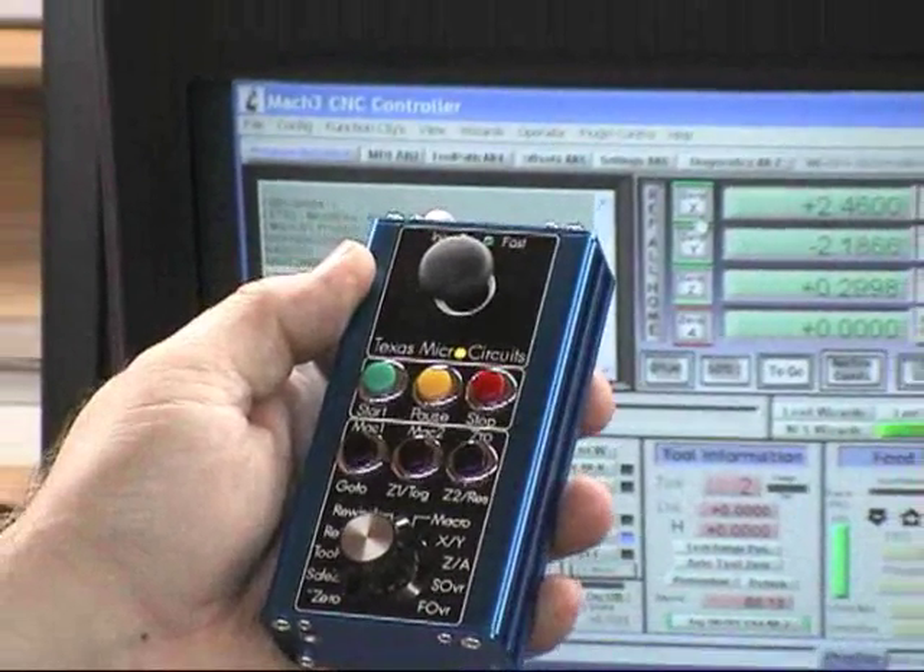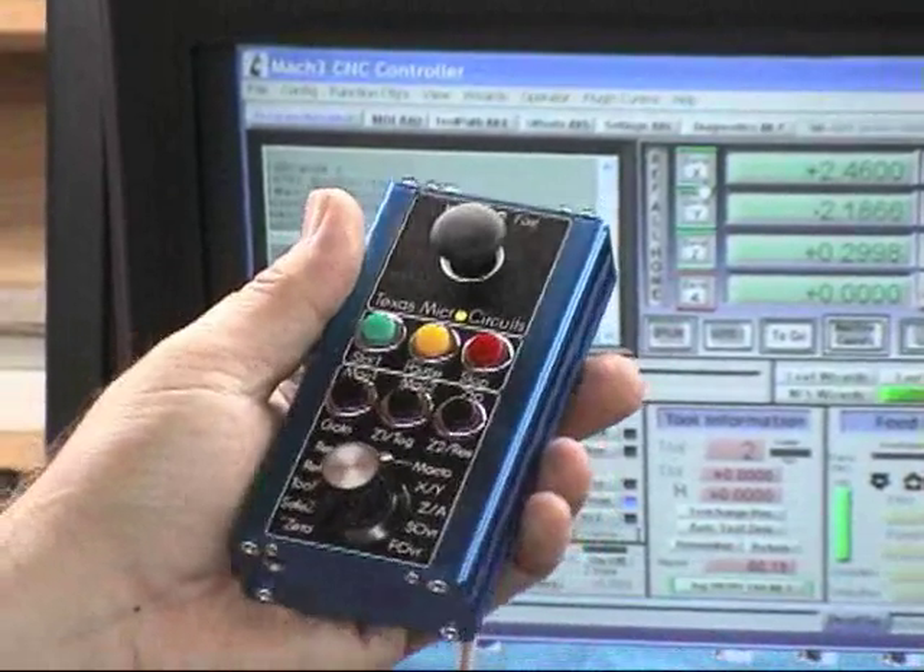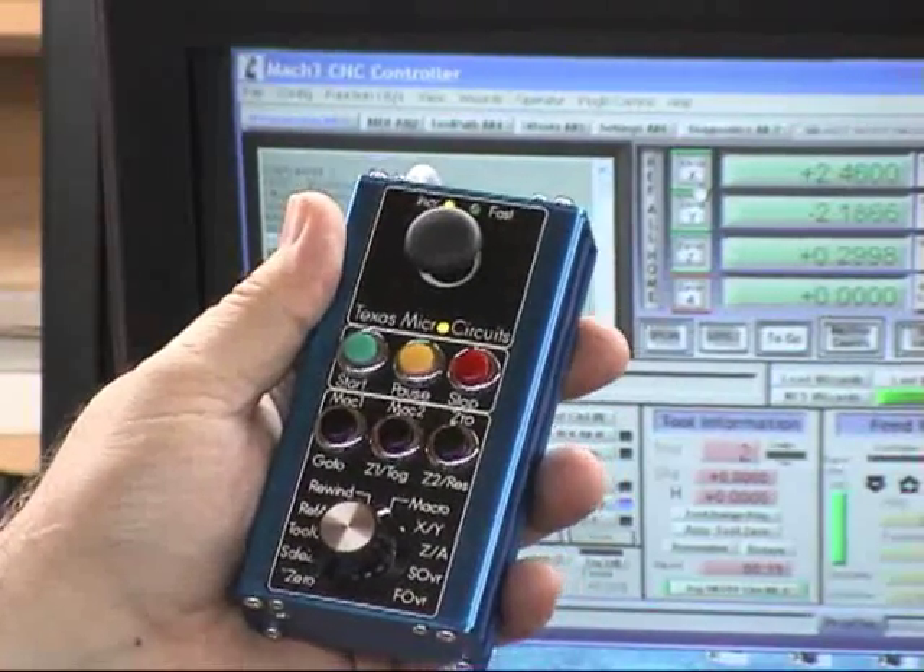These are the basic functions of the MP2. We'll have more of the extended functions, or advanced functions, shown in another video.